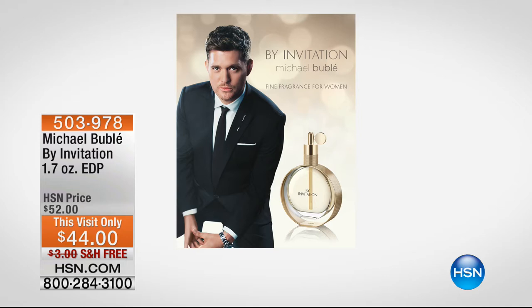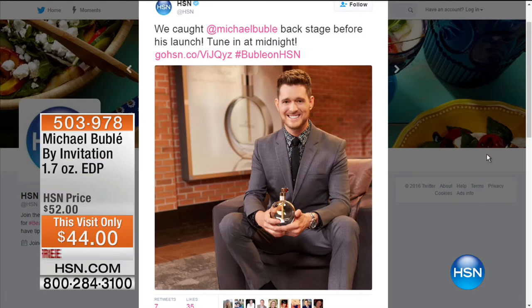Our today's special completely sold out, but you can still own the fragrance. We have a 1.7 oz still available at a special price — normally $52, still available at $44 with free shipping. You can browse the entire collection: body lotion, shower gel. And you can pre-order an HSN exclusive two-disc version of his brand new CD right now on HSN.com.